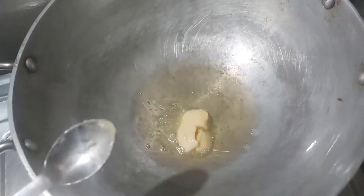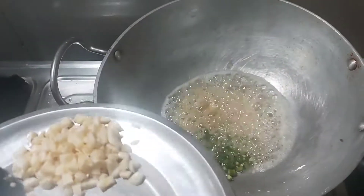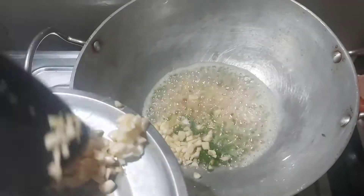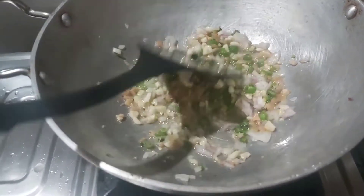After you're done frying, in another pan add one to two spoons of oil and some butter if you like, or you can skip it. Now add finely chopped ginger, garlic, and green chilies, and some onions. Fry this until they turn golden.